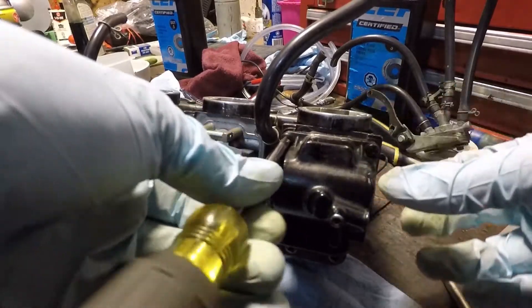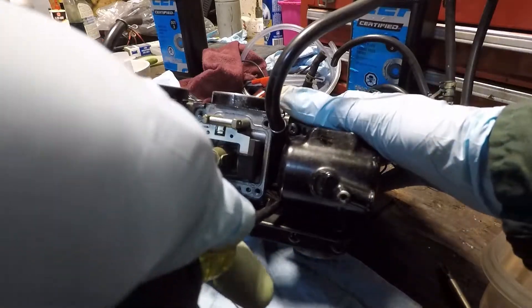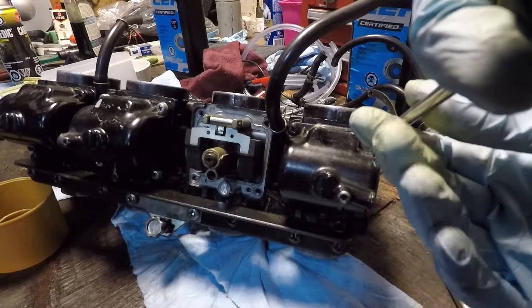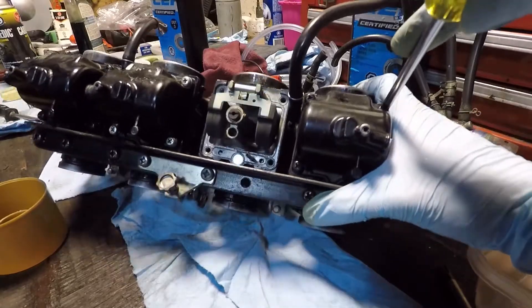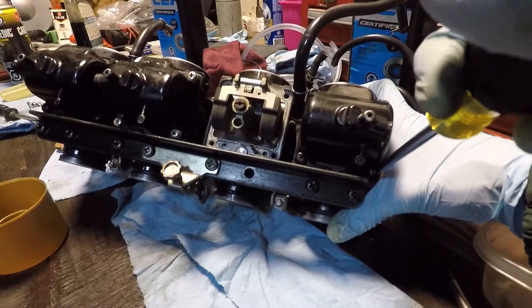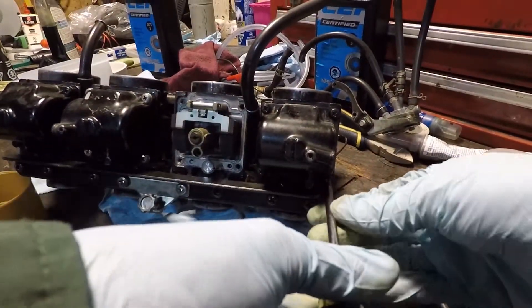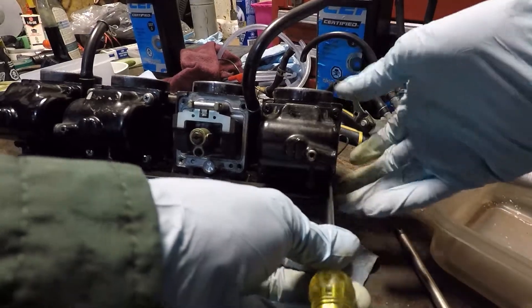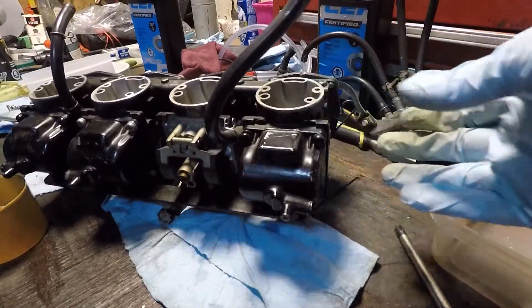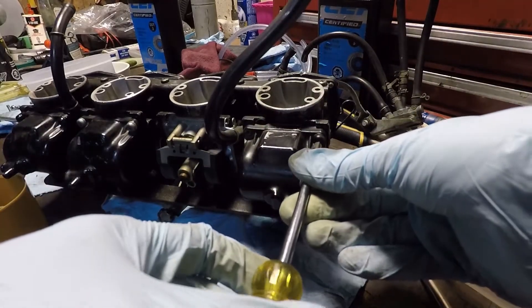We'll remove the bowl here — four screws. Before I started filming I was trying to keep the bowls down just because I know there's some fuel in them. I'll just tip the bowl down as I remove it and hopefully that sediment doesn't wash back into the carb.